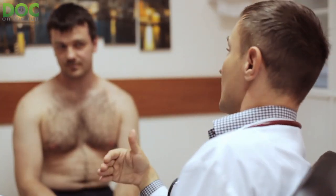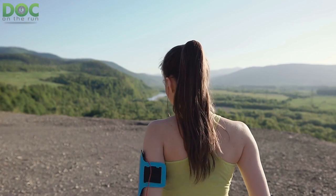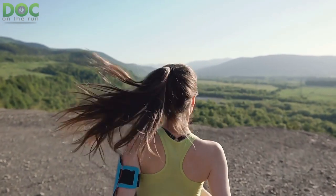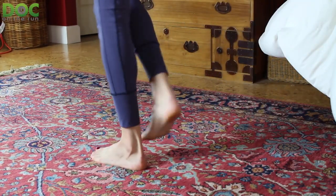You want to make sure you get individualized treatment. You also want to make sure you get treatment as early as possible when you have any aching pain in your foot or leg that you think might be a stress fracture. If you really want to get back to running as quickly as possible, you cannot ignore it, you cannot delay the diagnosis, and you certainly cannot delay the appropriate treatment.